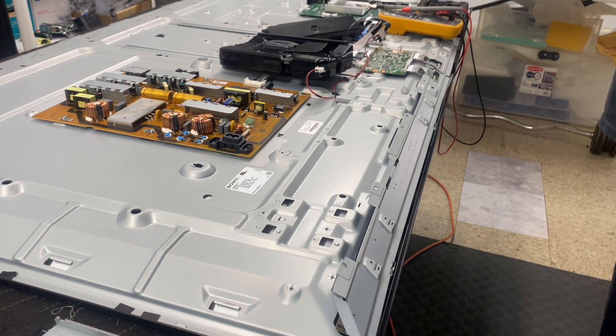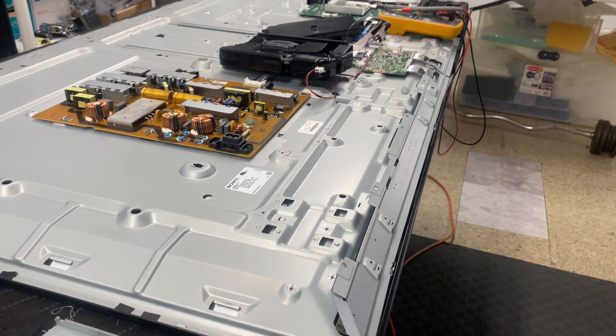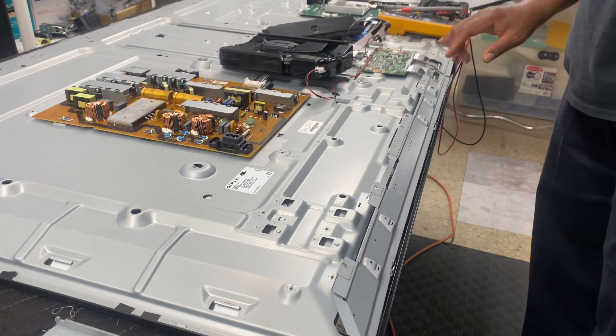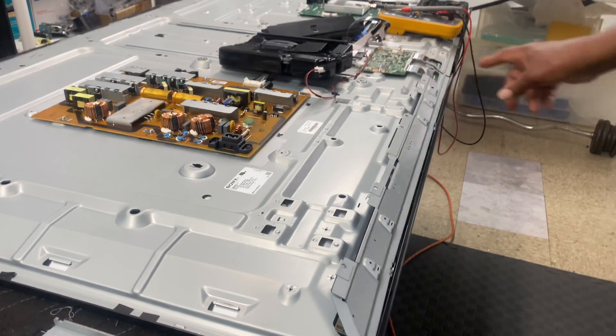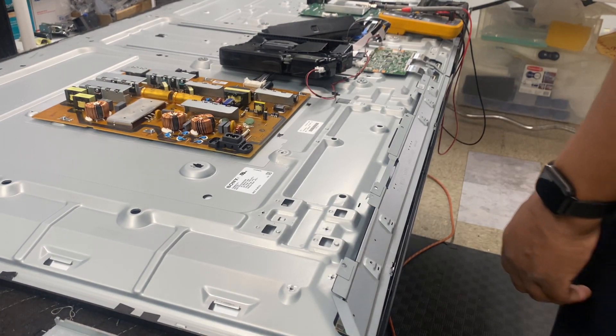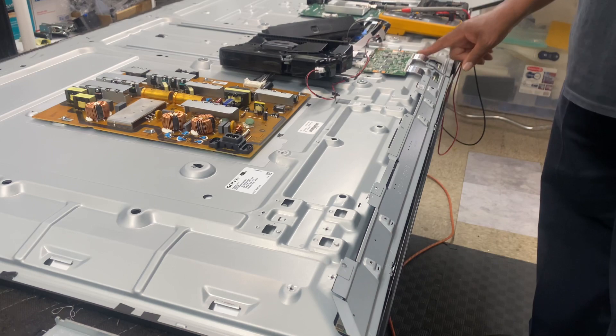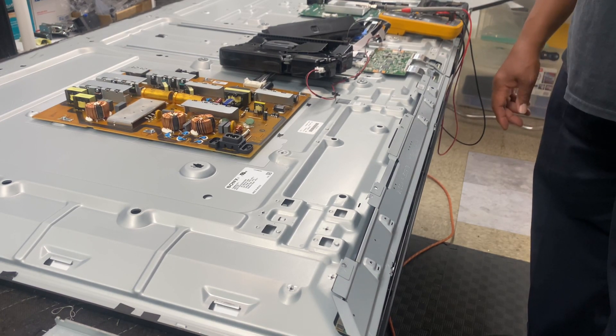Here's the continuation of our Sony troubleshooting the no-picture bad panel KDE-65X85J. So we last left off, we reconnected the left T-Con wire and we found that we lost all our voltages. Our 30 volts is gone, 10 volts is gone, and 6 volts is gone.